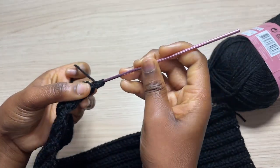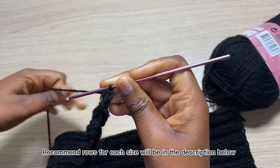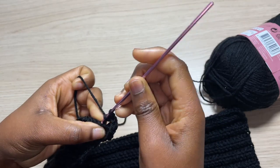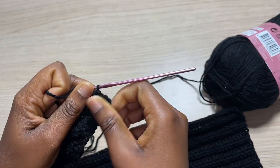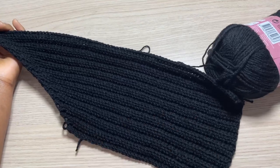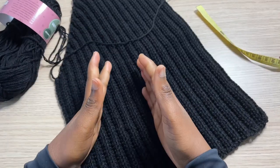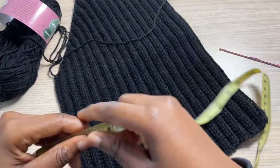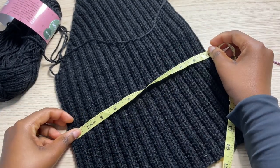From now on I'm just going to chain one and turn, and one half double crochet right into this first one and one half double crochet into the next. I'm just going to continue to do this for a total of 15 rows and I'll come back and show you guys how we can go about repeating the same pattern for the opposite side of the panel. I have this side of the panel complete and I did a total of 35 rows, which is a total of 10 to 11 inches.